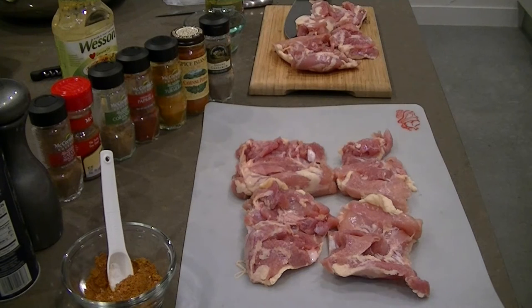Hey guys, how's it going? Today I'm going to do a little experimentation with some boneless, skinless chicken thighs. I usually typically just fry these up with this Indian spice mixture, which I will tell you about in a second. But I wanted to see how these came out if I sous vide cooked them — I've heard good things about it.